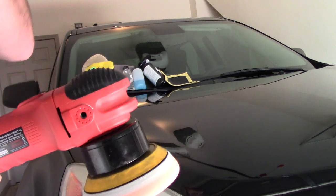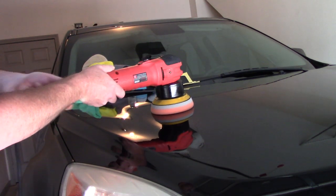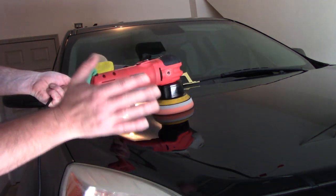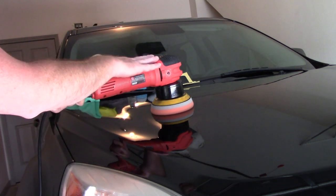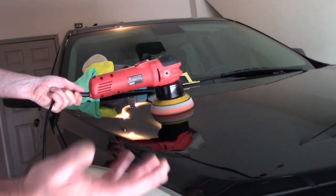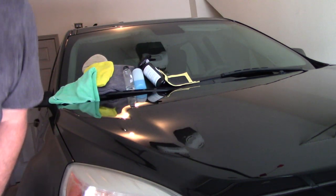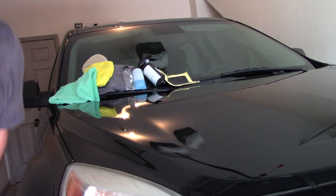When you use the polish you prefer and put it on the paint, you're only going to go over the paint maybe three or four section passes — you don't have to be on here very long. Just let the weight of the machine, the pad, and the polish do the work for you and go all the way around the car pretty quickly. A light polish is always recommended so we make sure that everything is off the paint.